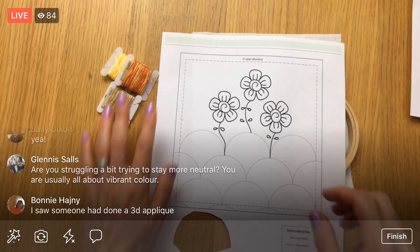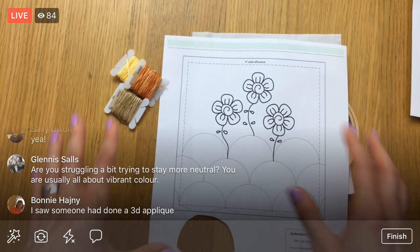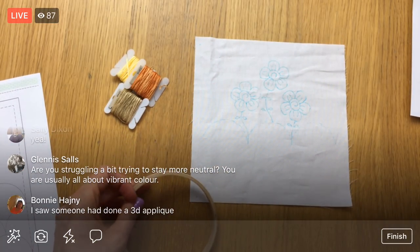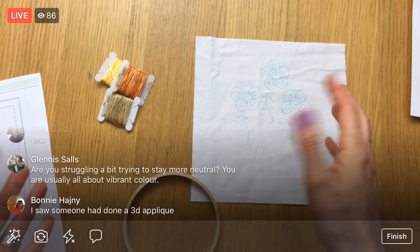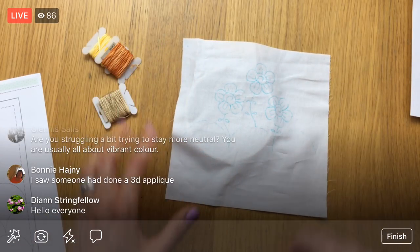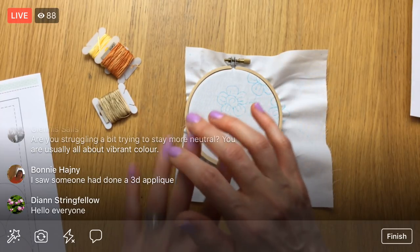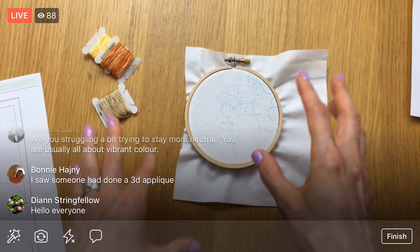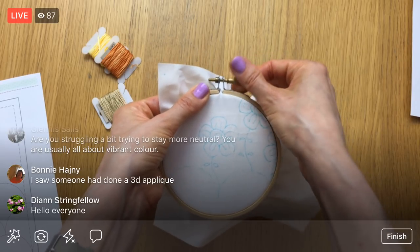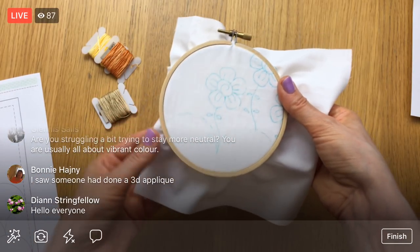Glennis, am I struggling to stay more neutral? Yes! That's why I'm doing a pretty neutral palette for this Splendid Sampler 2. I've been making such bright quilts lately that that's just kind of my go-to, and I wanted to give myself a color challenge — the challenge really is to keep it neutral. I am going to put some pops of color in here and there, but very sparingly — maybe every five to ten blocks I'll add a teeny tiny bit of something a little brighter in just a small portion of the block.